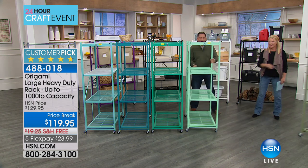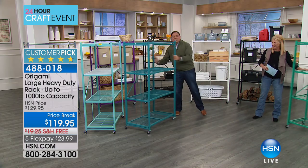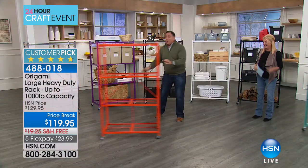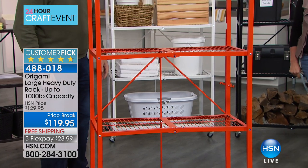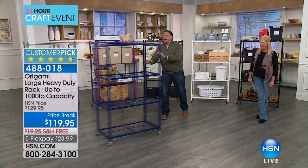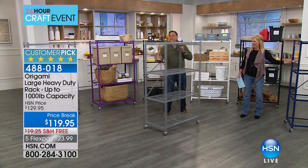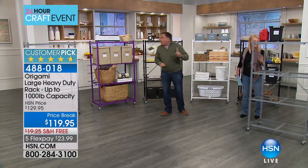We're not done yet — so many colors, so little time. We haven't even shown you how to close it down, but we'll get there. Then we have the orange, brand spanking new as of Saturday — it's like a hunter orange, an amazing color. And then the navy blue. And then finally the platinum color, the one that's closest to stainless steel. Those are all the colors.